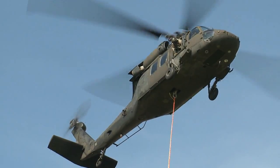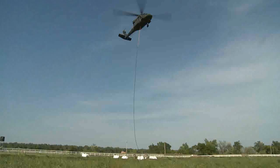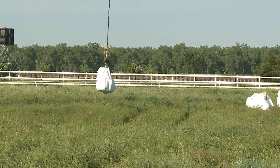Each Blackhawk is equipped with a pilot-controlled release clamp. This gives the crew full control of the sandbag without risking any soldiers' lives trying to disconnect it. It also gives them the ability to quickly put the bag exactly where needed, which is a critical element when it comes to protecting these communities.